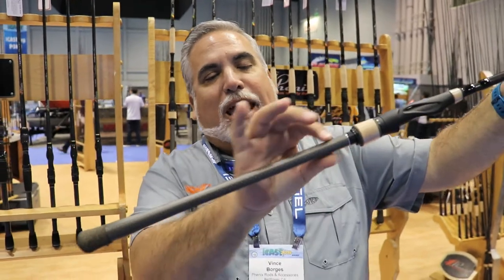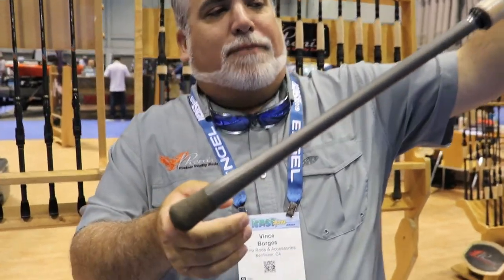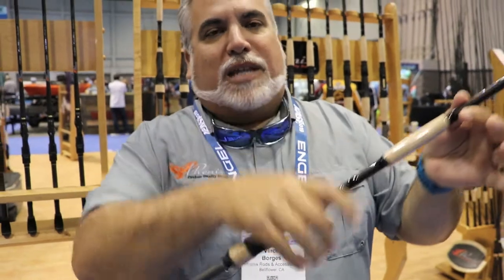One of the things we did is we put a tapered carbon fiber handle with a rubber cork weighted butt cap. What that does is it gives the rod extreme balance, feels lighter in hand, and increases the sensitivity of the rod when you got that focal point. You feel that salmon take or steelhead take.